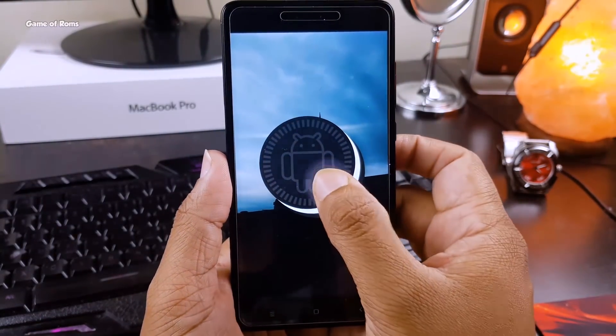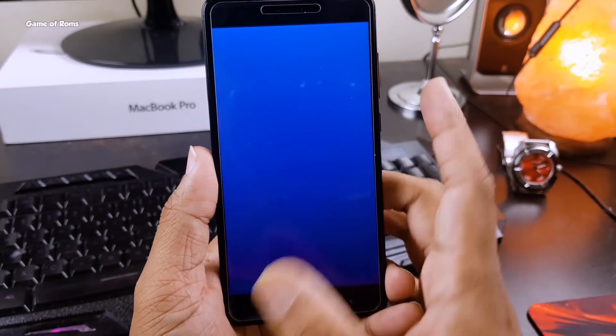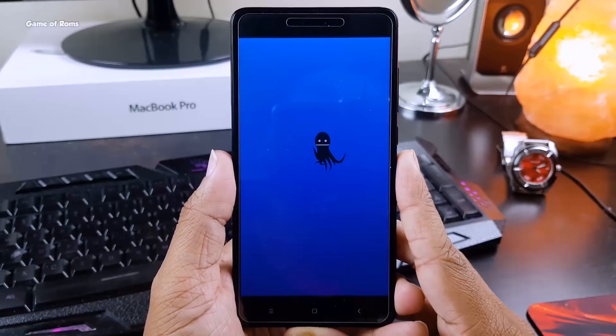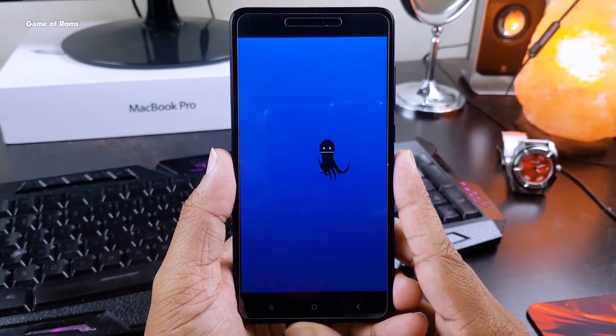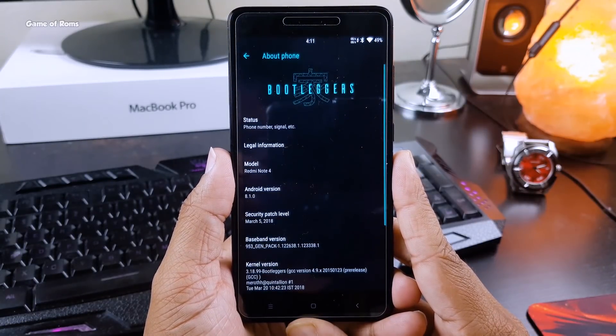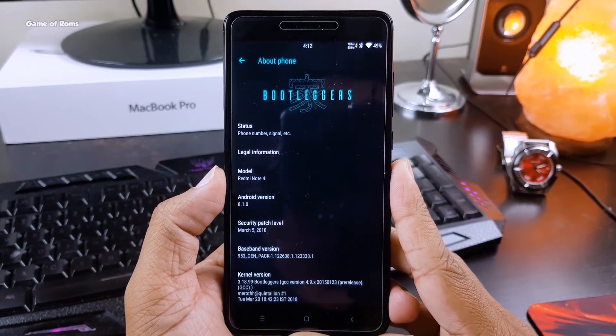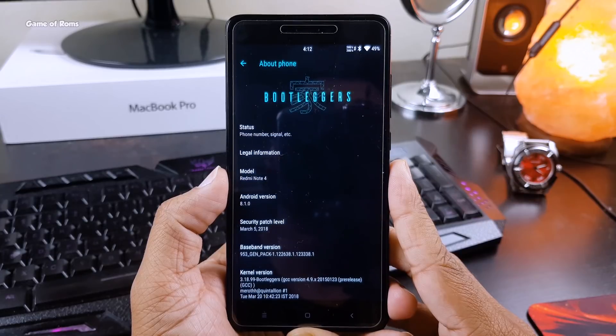This ROM gives me 7 hours of battery life — obviously we're talking about screen-on time. But I wanted something more out of this ROM. Even if you don't flash a custom kernel, it's an outstanding ROM.